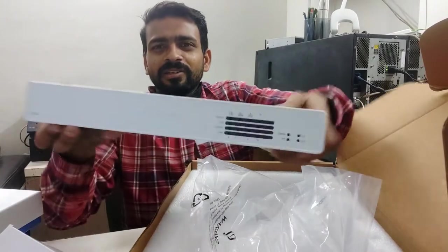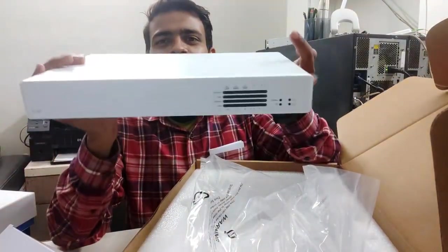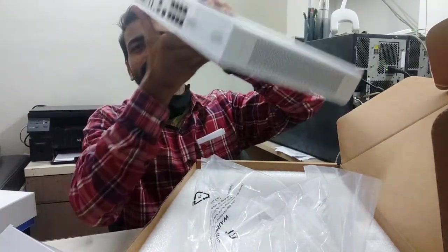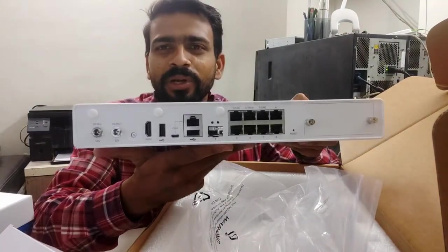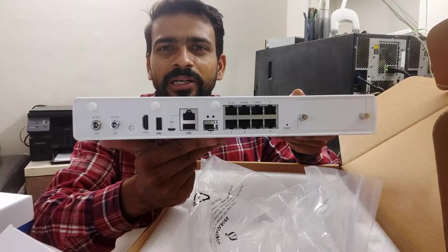And this is our firewall. This is the firewall — it has 4 ports, 2 ESP ports, 2 power points, 1 HDMI port, and 8 LAN ports.